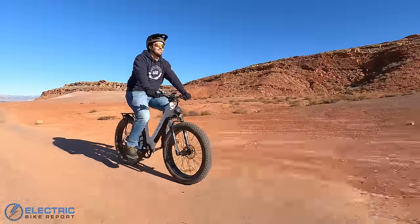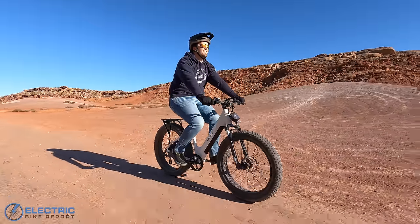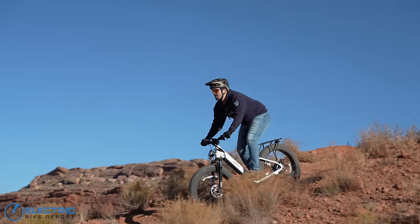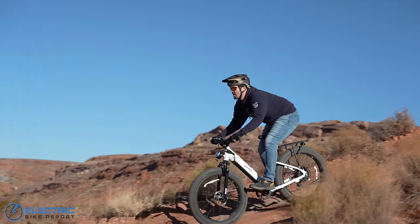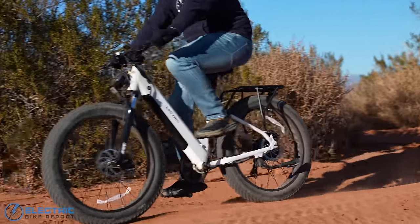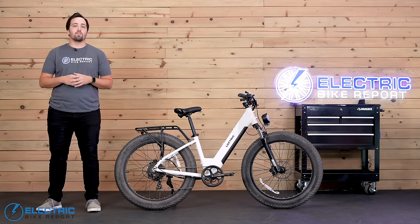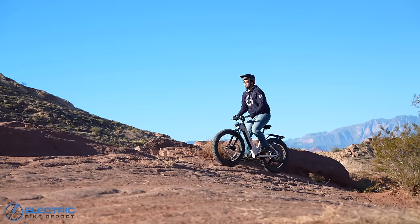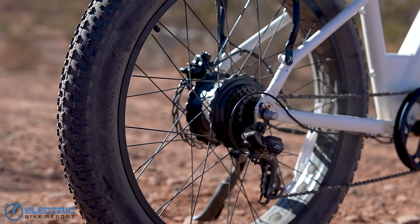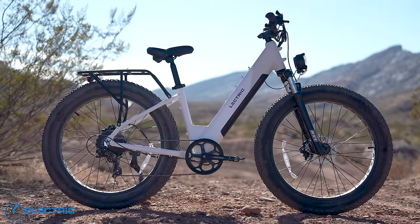Most changes will be cosmetic or slight frame length or angle adjustments. We have the production model on the way, but we were so intrigued by what this bike could do that we had to test it now. The big claims to fame for the X Peak revolve around three things: the ruggedness and durability of the bike, the very impressive motor power, and the stunningly low cost for all that you get on a fatty that doesn't skimp on features.